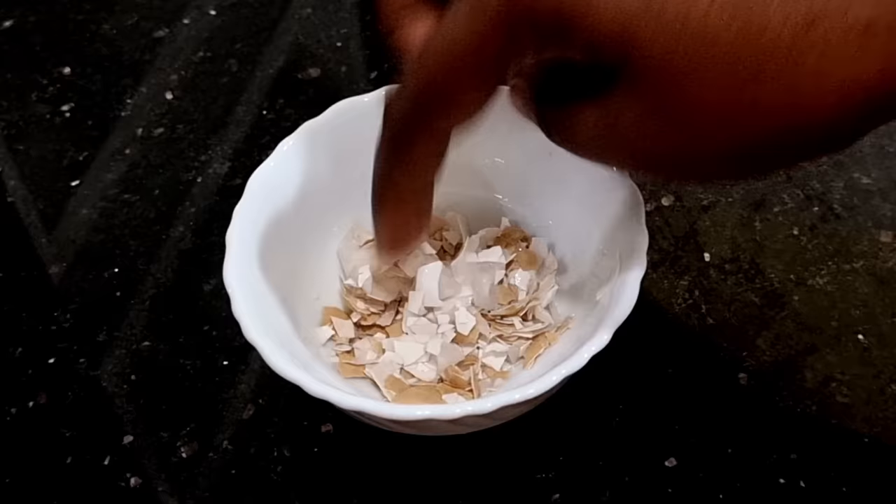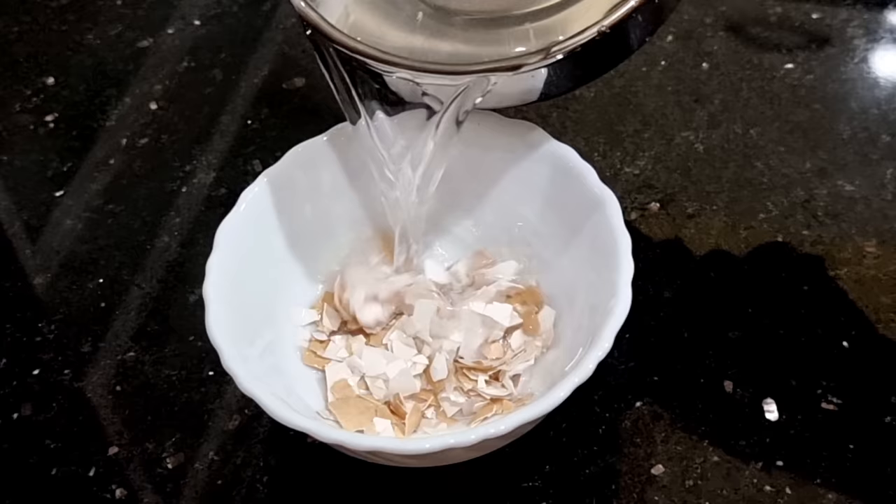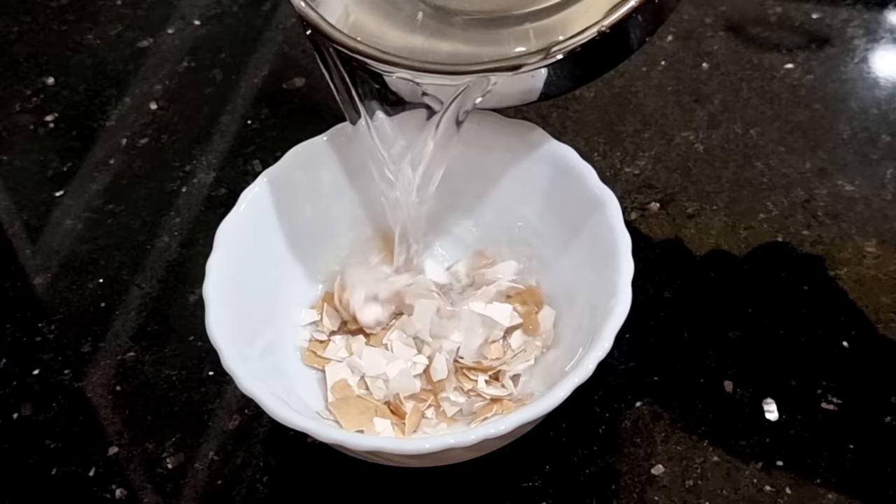I will add some more water with my hand. I will put some more water in.